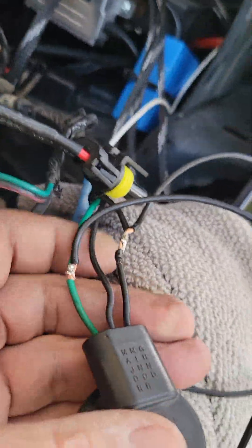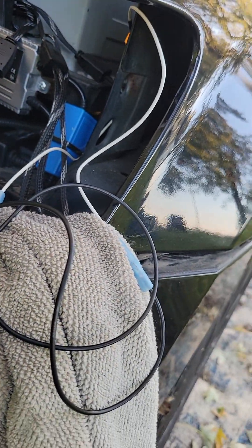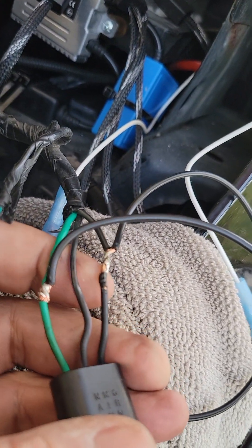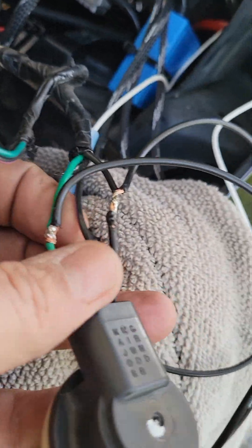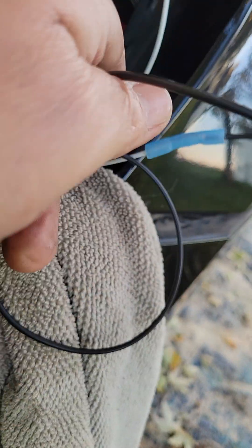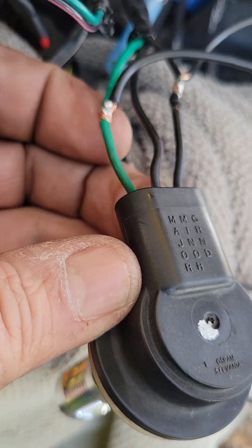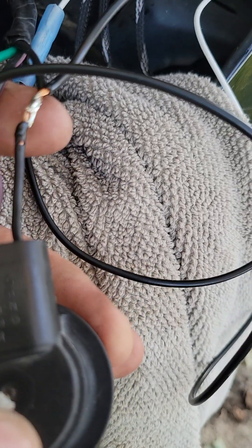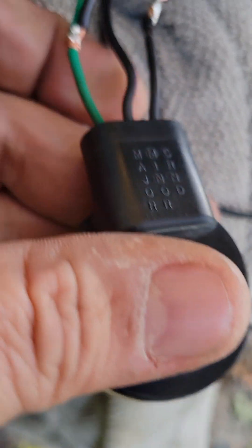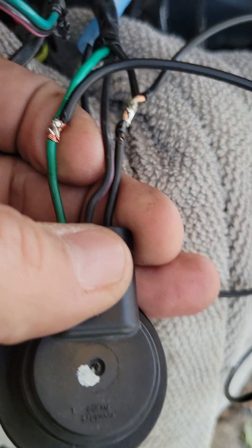This is what it's gonna look like when you're done — never mind all the other wires hanging out. This side here is one side of the resistor and it goes to the flasher side — that's the green one on mine. The other side of that resistor goes to the ground side of the socket. The center is the running light; you don't need to do anything with it, just leave it.